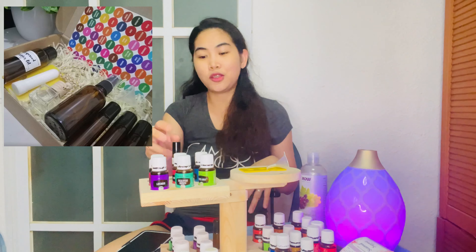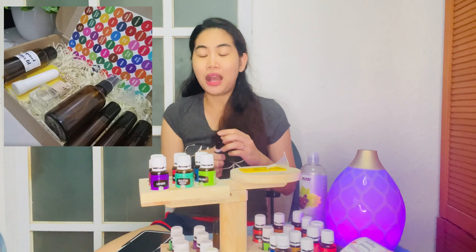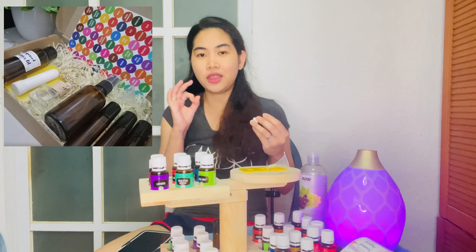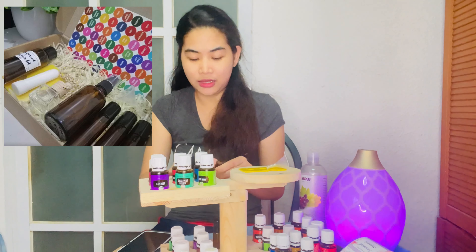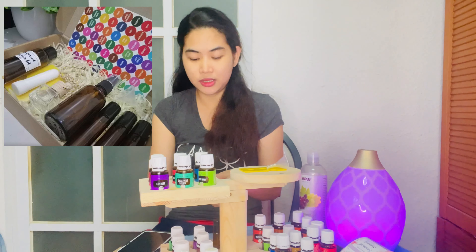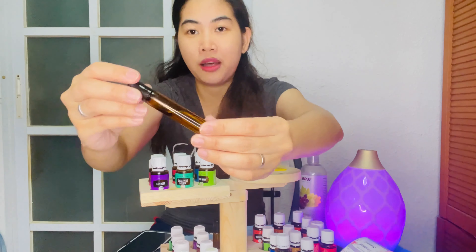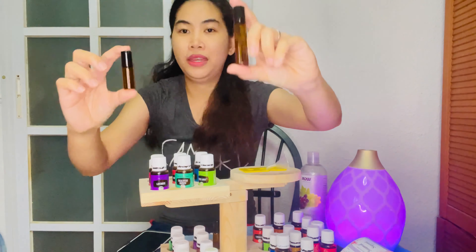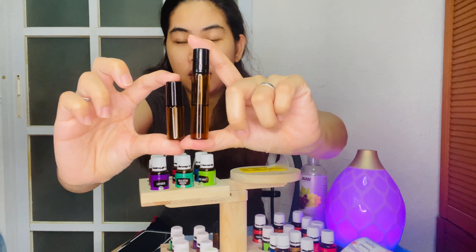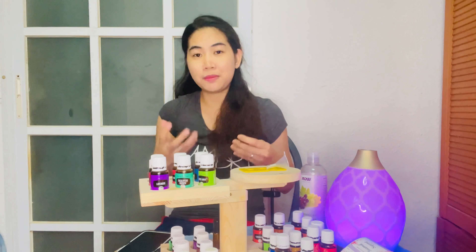Inside your welcome kit are your empty roller ball bottles. You will be receiving three 10ml roller blends — this is what the 10ml roller blend looks like, in an amber bottle to protect your oils. This is what the 5ml looks like. We make these roller blends to maximize the use of your oils.